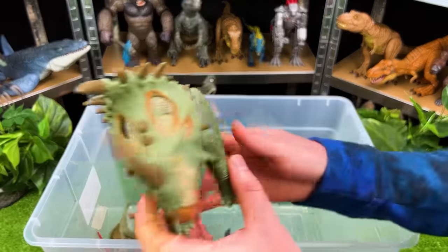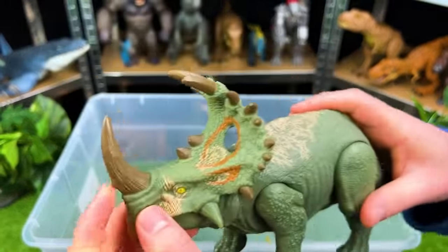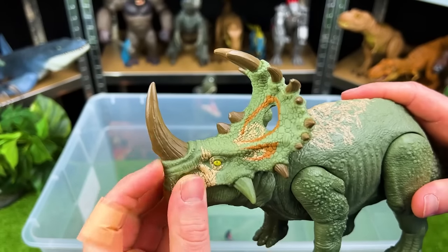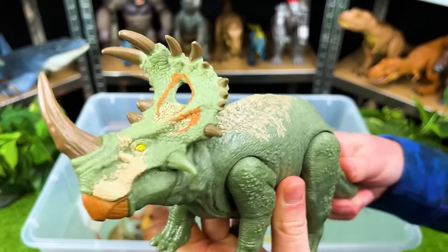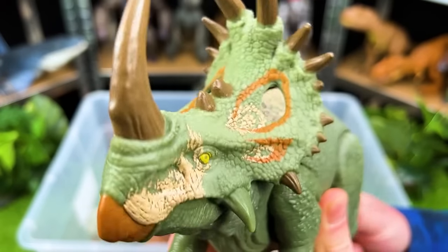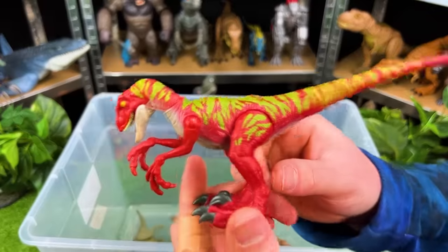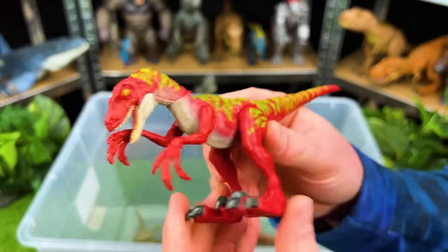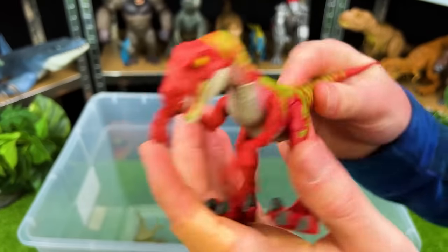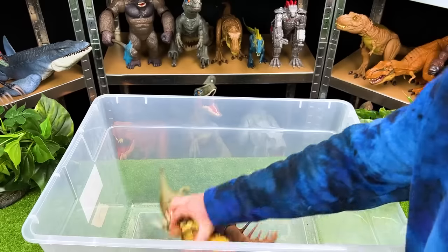We've got just a few dinosaurs left. This dinosaur is called a Sinoceratops, and look at the size of that one horn on its head in the very front — that is humongous. Here's another predator — this is a bright red and green Velociraptor with jumping action.